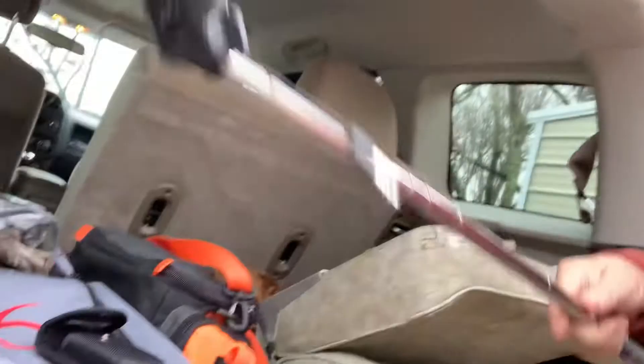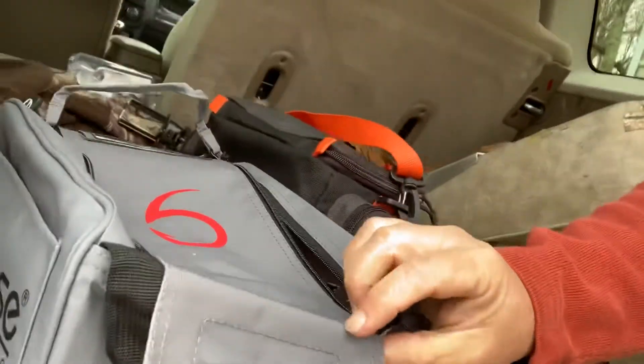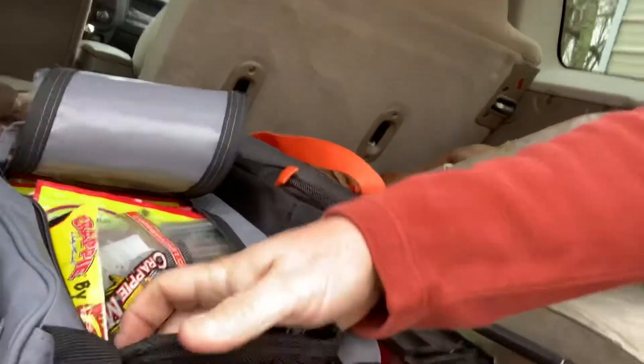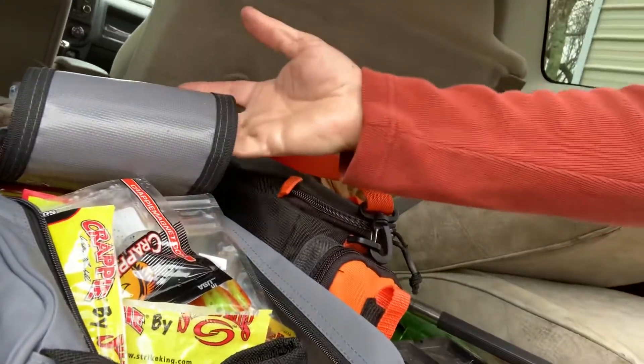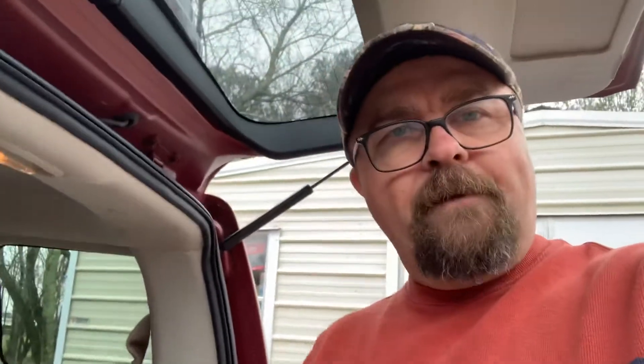I keep it right here in my six-cent bait bag — tucked in right there. I also keep a pair of aluminum needle-nose pliers for getting hooks out. This multi-tool fits right in the bait bag and works for all kinds of stuff. Tip of the day: multi-tool. Love you guys!